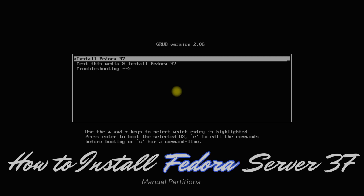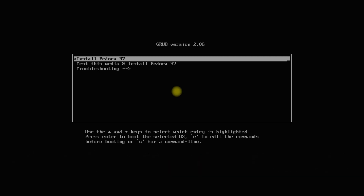Do you want to install and experience Fedora Server 37 on your PCs or laptops? In this guide, we will be showing you how you can install Fedora 37 Server Edition in a matter of minutes. You must first download the ISO installer image from the official Fedora source and boot from it to begin the installation. Let's start and install Fedora 37.